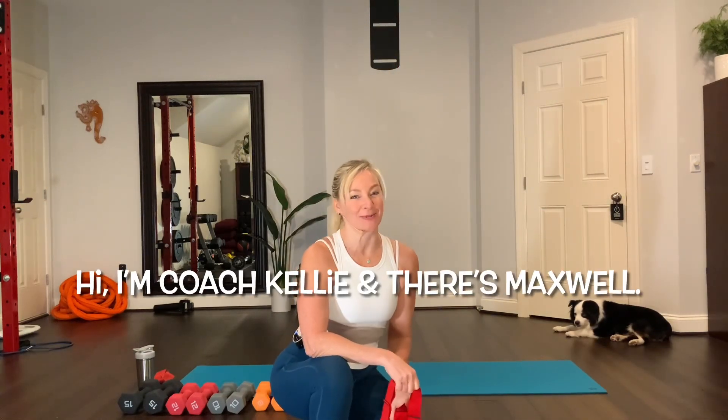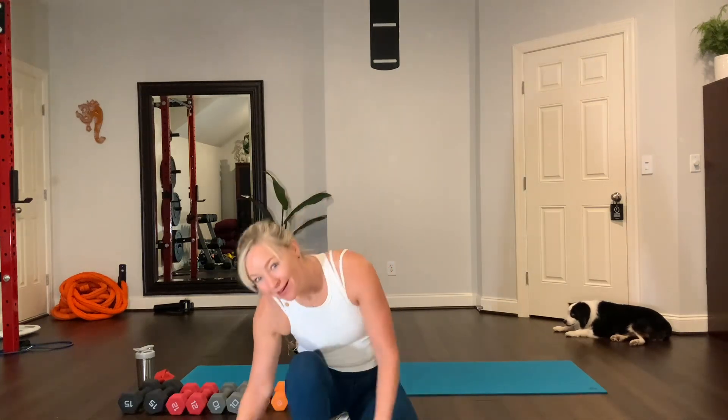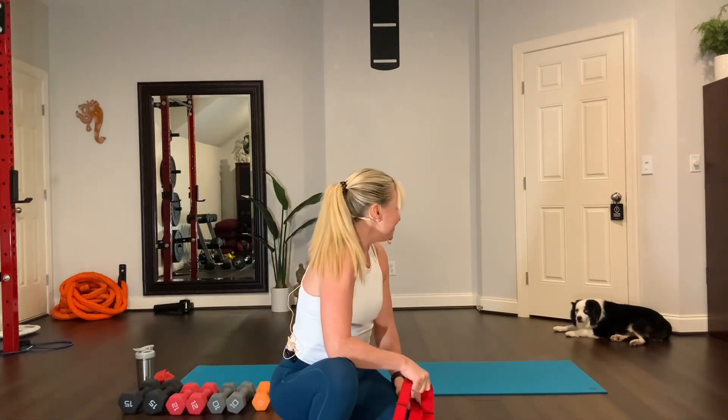Hi everyone. Welcome to my home studio. I am Coach Kelly, and there's Maxwell there behind me. Can you see him? Yeah, you got him. Hi, Maxwell.